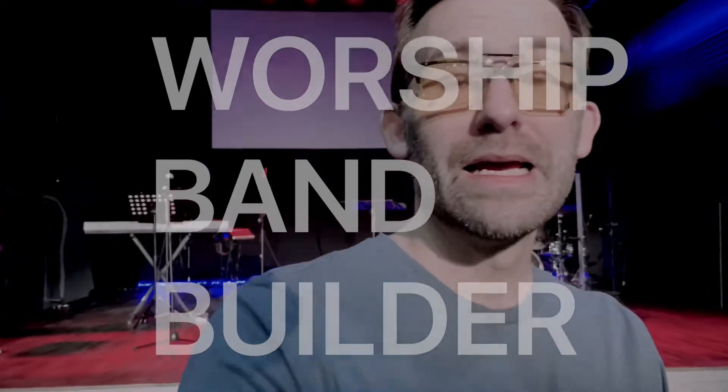Hey guys, Eric Roberts from Worship Band Builder. One of the hardest things right now that we're encountering is trying to mix the live stream mix in the room, and I know a lot of churches are doing that.